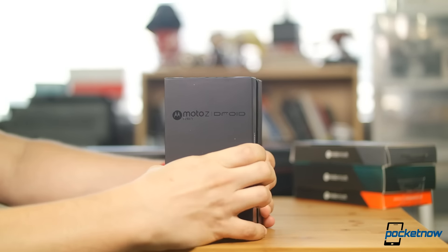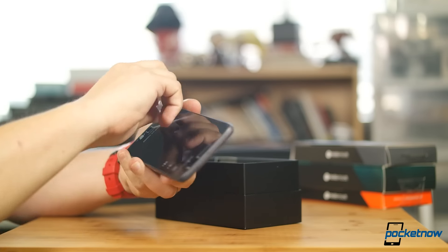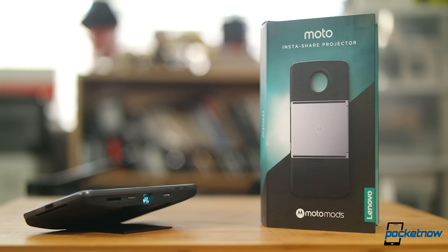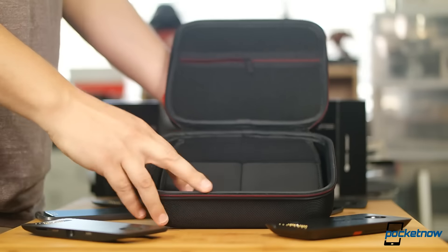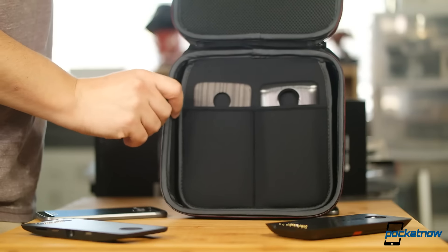Cracking open the Z Force box — and I almost dropped this phone too — it's outfitted almost exactly the same as its leaner brother. Alongside the phones, we have the Tumi battery back, the Lenovo projector, and the JBL speaker back. Verizon also sent along this handy carry case to keep all of your Moto Mods well-organized — nice touch there.